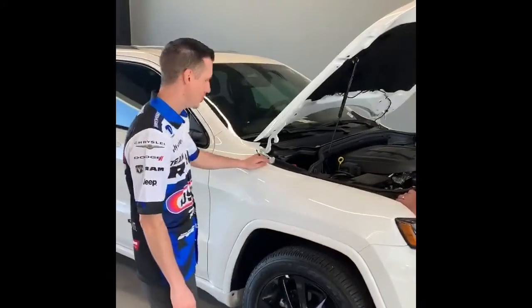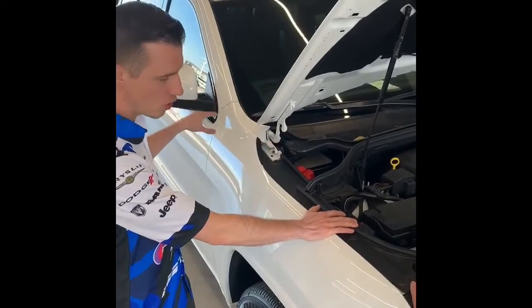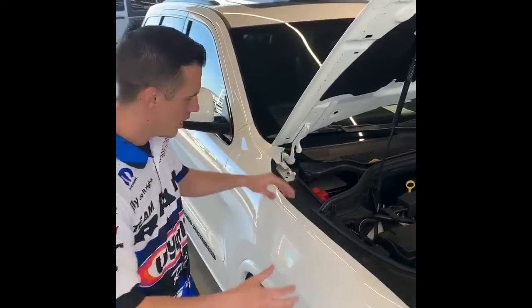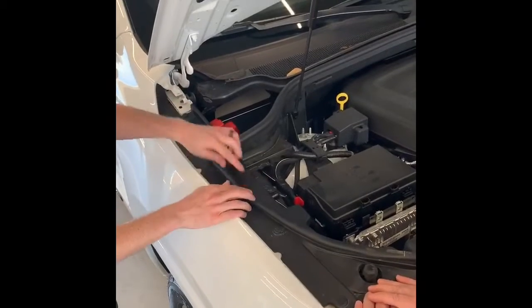One of the unique things about the Jeep Grand Cherokee — and also the Durango — is that the battery is not located under the hood. It's located in the car. Now, if you have to jumpstart the car for any reason, or jumpstart somebody else's car, this is where you would do it. There are going to be two indicators on the side of the car that will locate where the jumper cables go.